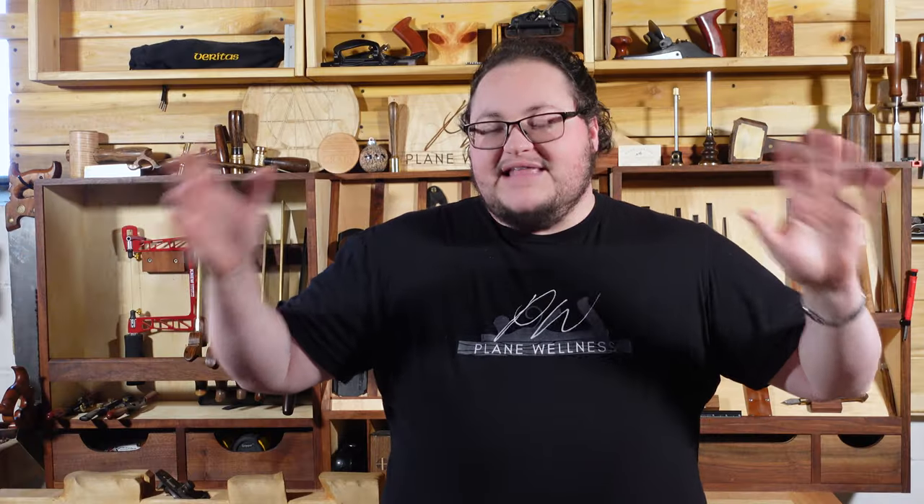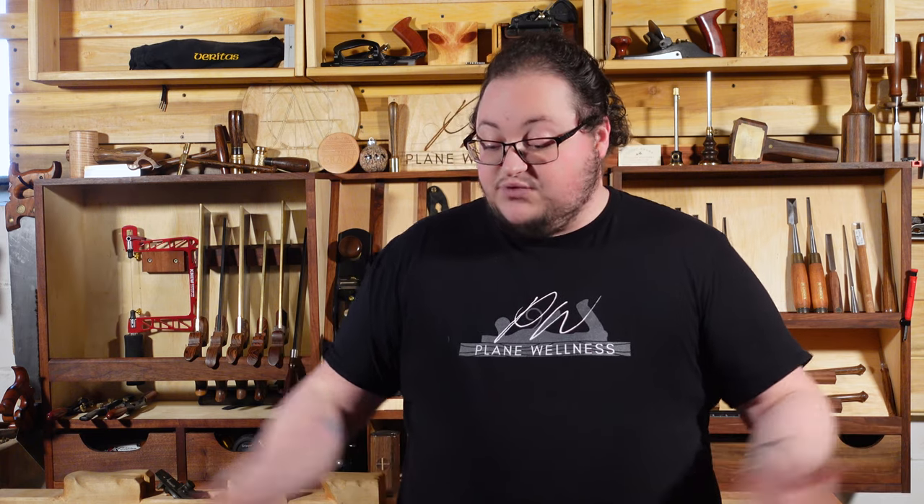This is not an ad for Blue Spruce. The reason I have all of these different chisels is because I've decided after a couple different comparisons that I want Blue Spruce to be my chisels of choice, but I can't decide on what style I want and what handle size I want. So I figured let's get an assortment, test them all out, and make a video.